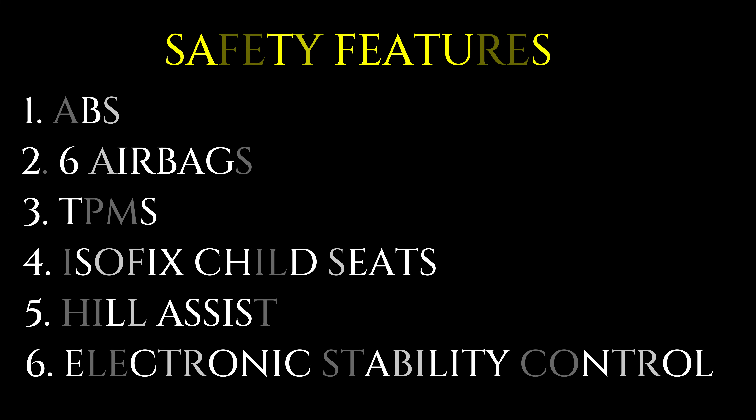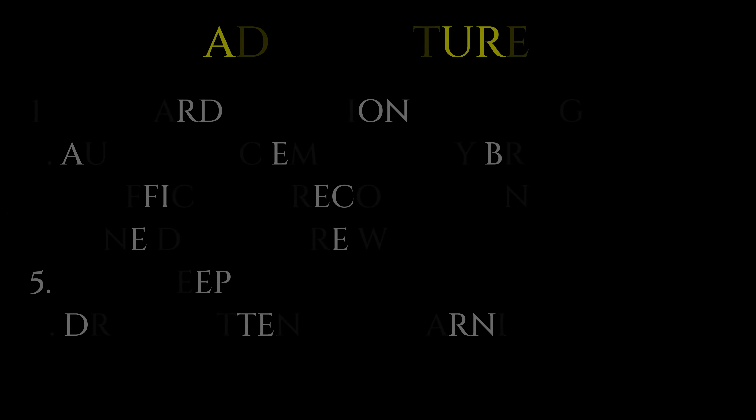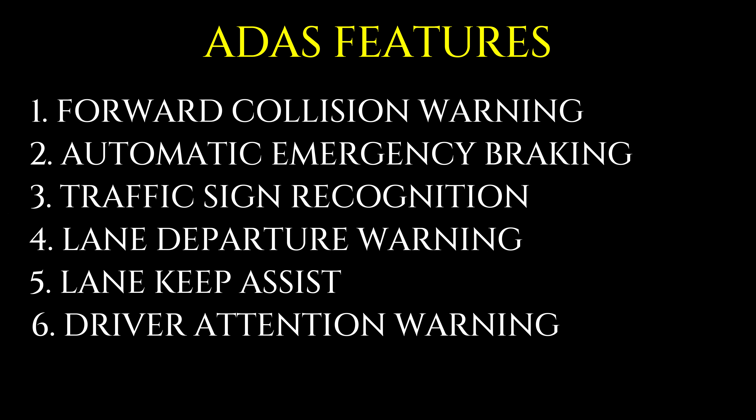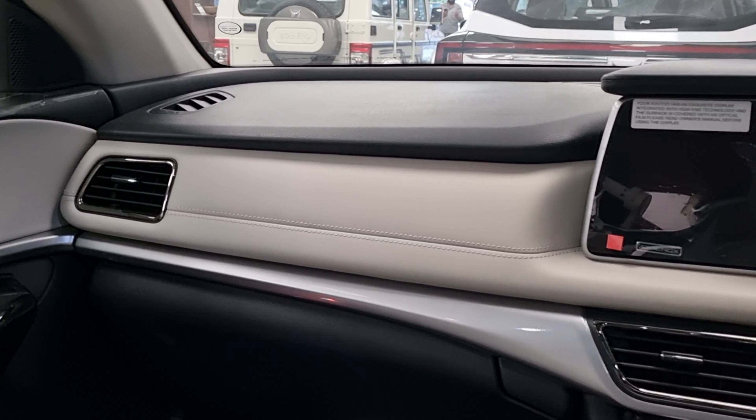Now let's talk about some safety features of this car. First is ABS, then 6 airbags, tire pressure monitoring system, ISOFIX child seats, hill assist control, and electronic stability control. For ADAS features: forward collision warning, automatic emergency braking, traffic sign recognition, lane departure warning, lane keep assist, and driver attention warning are available. For Indian road conditions these ADAS features may not be very useful, but it is always good to have them.